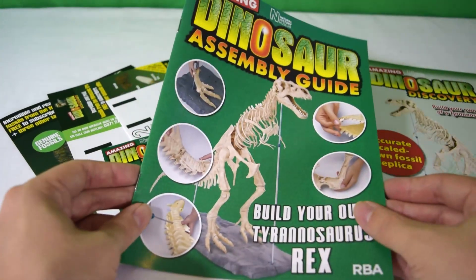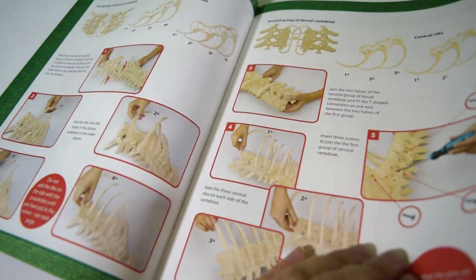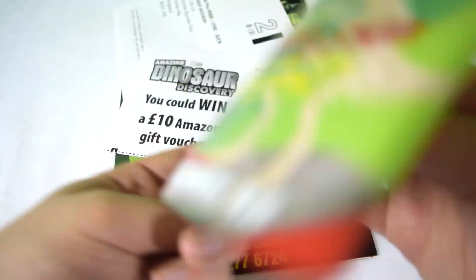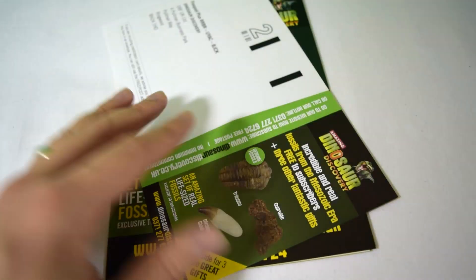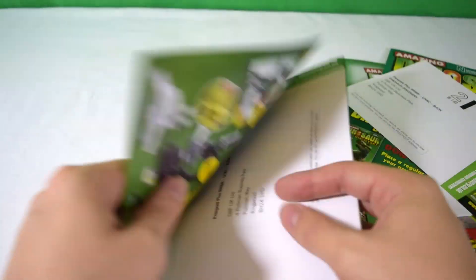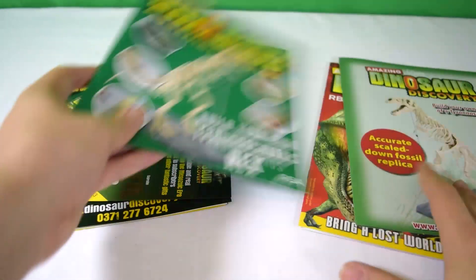There's also an assembly guide for the whole T-rex, which is really cool if you want to see where the build is going. It gives you the entire breakdown for assembling the skeleton. There's also advertising for the magazine and a subscription form — you get loads of free fossil extras if you subscribe. For 99p you're getting a lot of cool stuff.